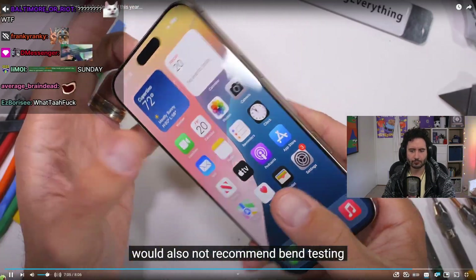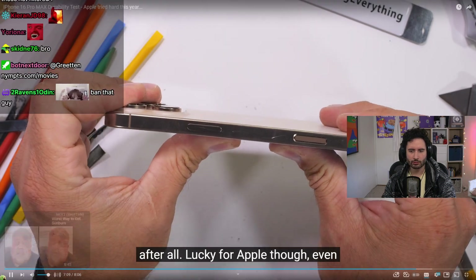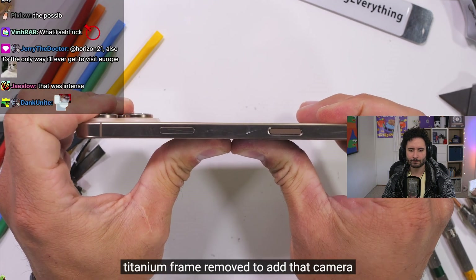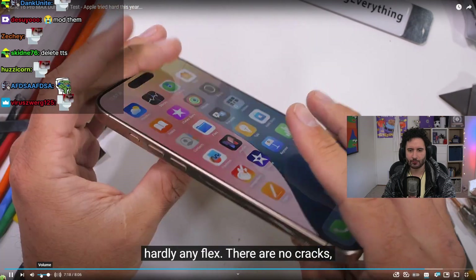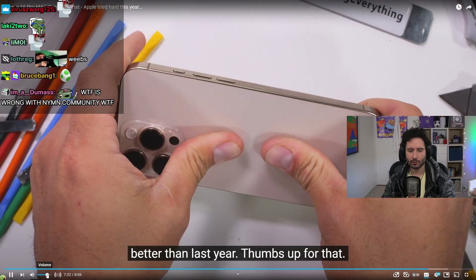It's not recommended to bend-test your own device — this is a professional test. Even with a substantial portion of the titanium frame removed to add the camera control button, the iPhone 16 Pro Max has hardly any flex. There are no cracks, creaks, or bends. Much better than last year.